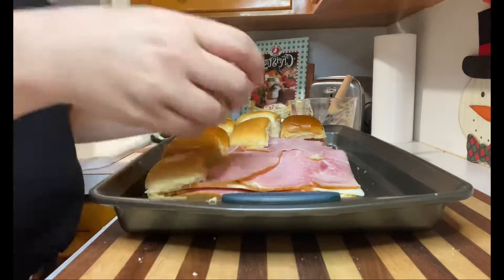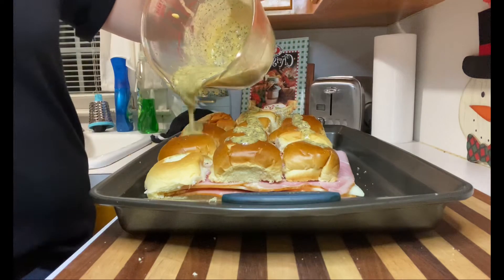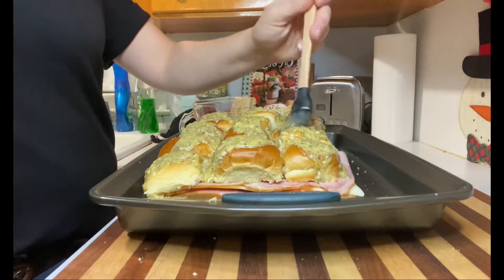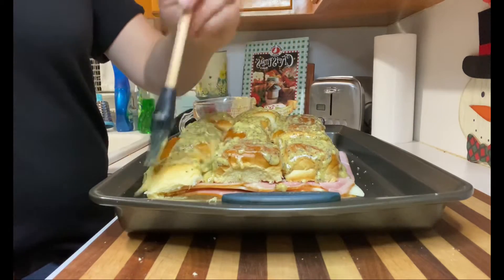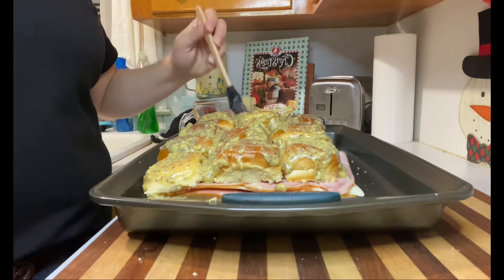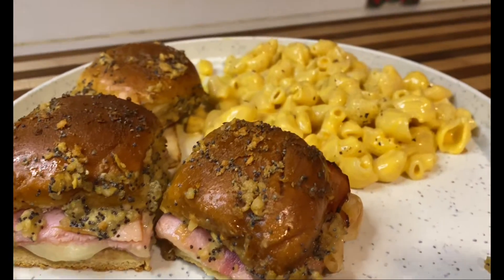Now it's time to put the tops back on — just try to place them as evenly as possible. Mine didn't turn out perfect but that's okay. Then we're gonna top with that butter, onion, and poppy seed mixture and spread it all out. I used a little pastry brush to cover each individual roll top. Bake them at 350°F for about 20 minutes until they're golden brown and all the butter is melted.